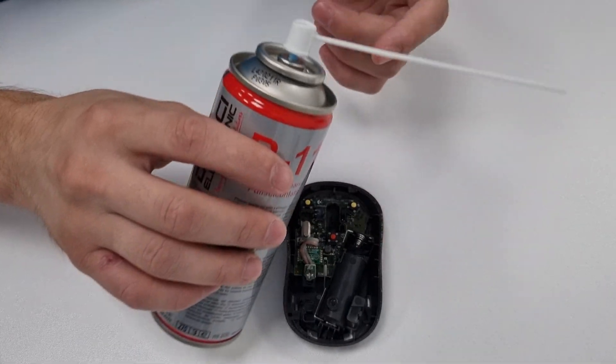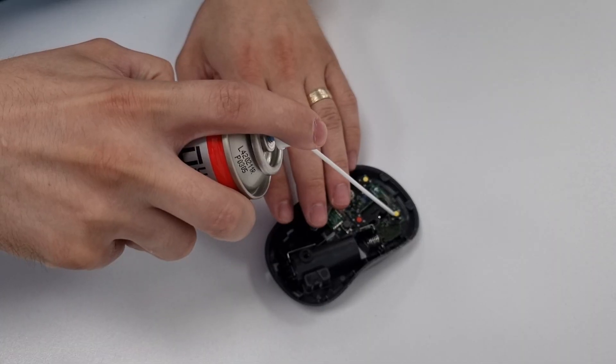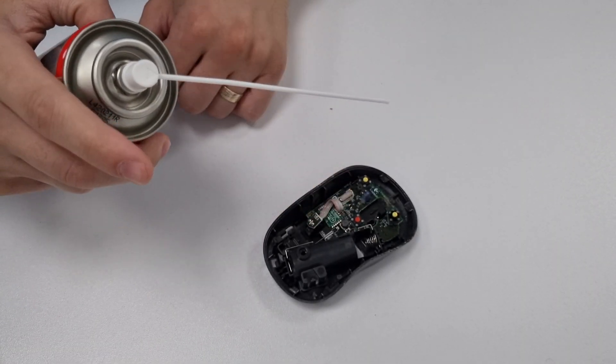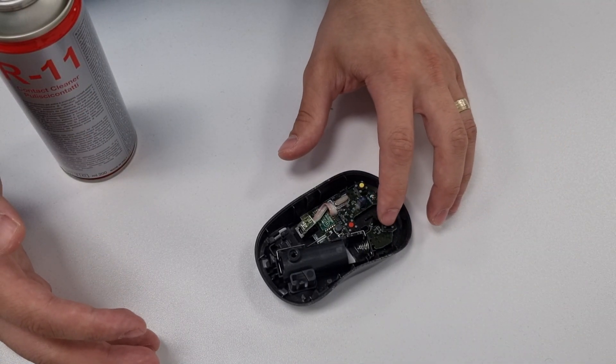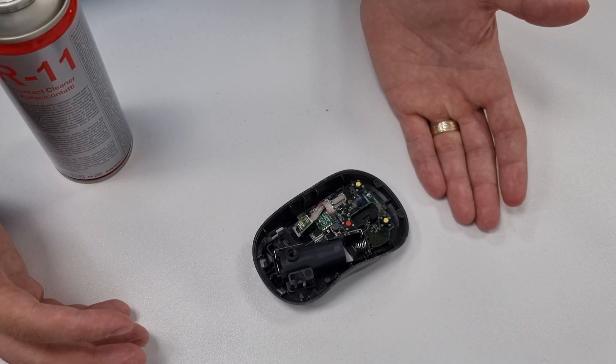If you're using the contact cleaner, make sure that you have a straw and just spray the button on the top. Then wait a few seconds and press it rapidly several times. You can repeat the procedure if needed.